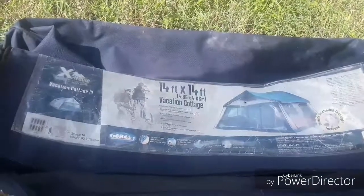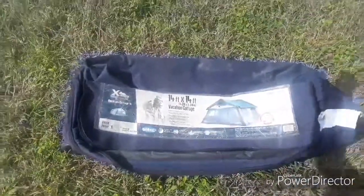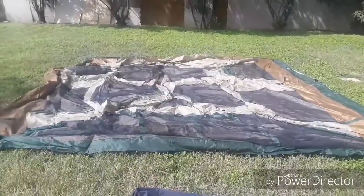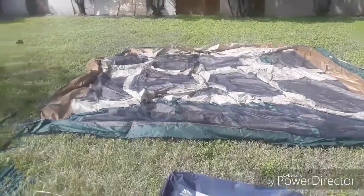The 14 by 14 foot vacation cottage tent. The first thing you want to do is lay out the canvas. Lay out the tent in a nice square and leave it just like that. Next, you move on to building the frame.